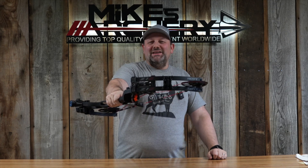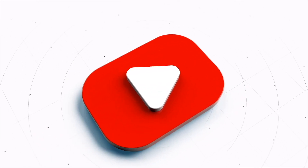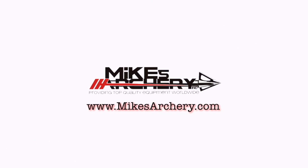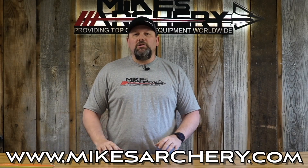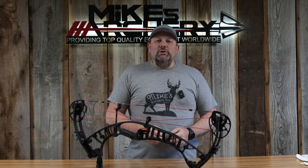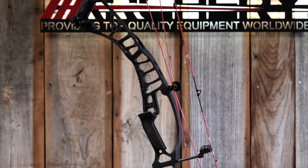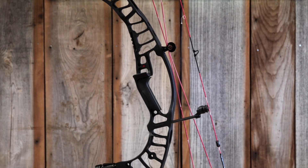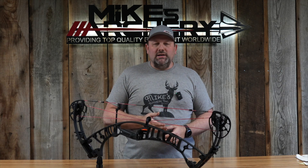Today we're taking a look at the new 2023 Z1S by Hoyt Archery. Head on over to mikesarchery.com to pick up any of our latest logo gear — hats, shirts, and any gear you might need for your next adventure. Welcome back to Mike's Archery's YouTube. This is Hoyt's speed bow for this year, made in the USA out in Salt Lake, and if you're looking for a fast bow in a Hoyt, this is going to be your option.